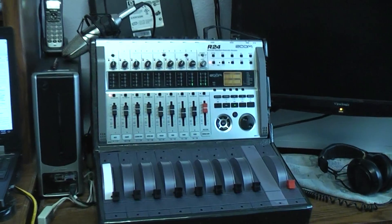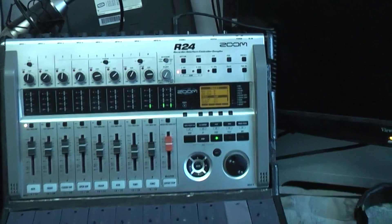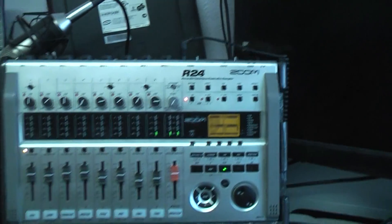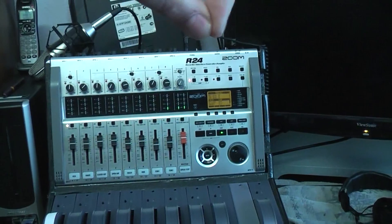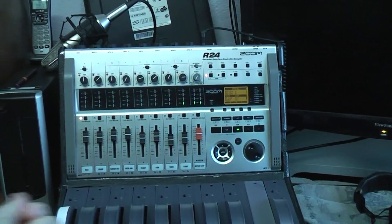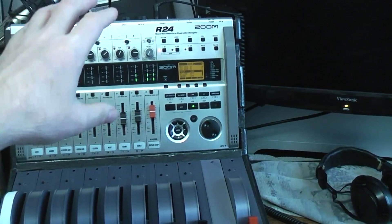One of the first problems I've always had with the Zooms — before we get into the mod — comes down to just where the power cord plugs in. The jack there only has one contact on the negative barrel part, so if the jack gets moved side to side, which happens any time the thing's laying on a table and you're pulling on cables, the power supply cuts out and doesn't power the unit.